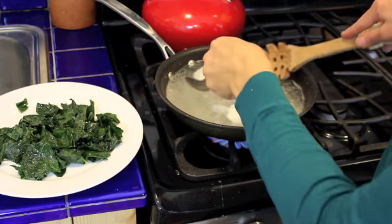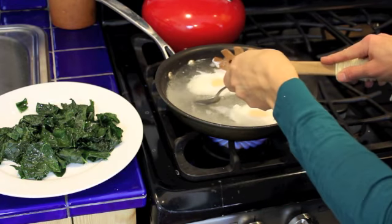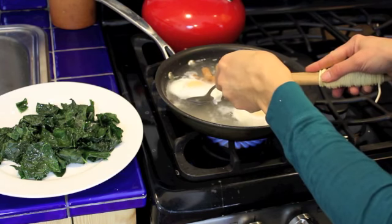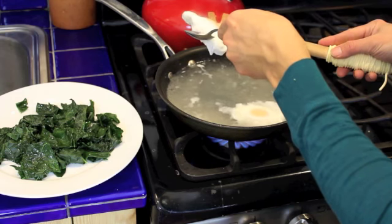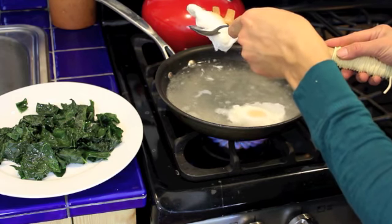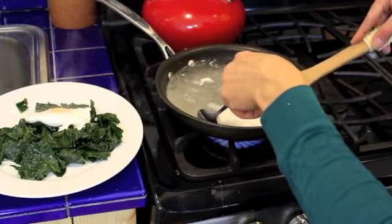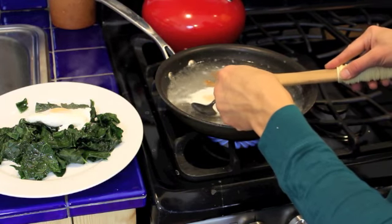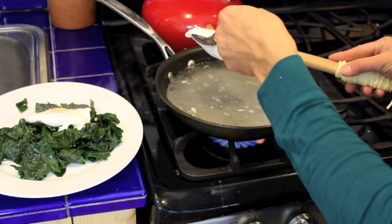The timer went off. So now I'm going to use my slotted spoon, and I like to get another spoon or fork to sort of ease it in there — you need to be really careful so you don't break that yolk. I like to just lift it enough off the pan so that some of that water is dripping off, and then I'm going to put it onto my plate.